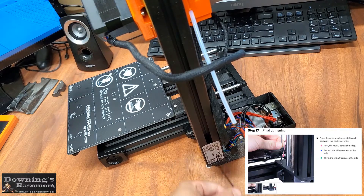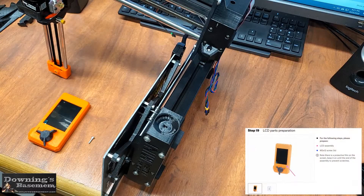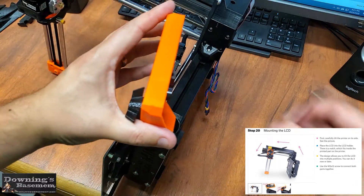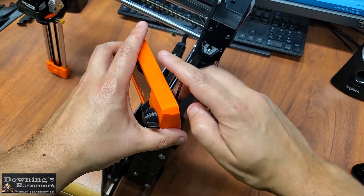Now we can move on to installing the LCD screen. The LCD screen is really a breeze to mount. You're just going to want to flip the printer on its side, so you have a clear view of where the screw needs to go. Then rough in where you think the viewing angle will be best — you can make final adjustments after the printer's upright.